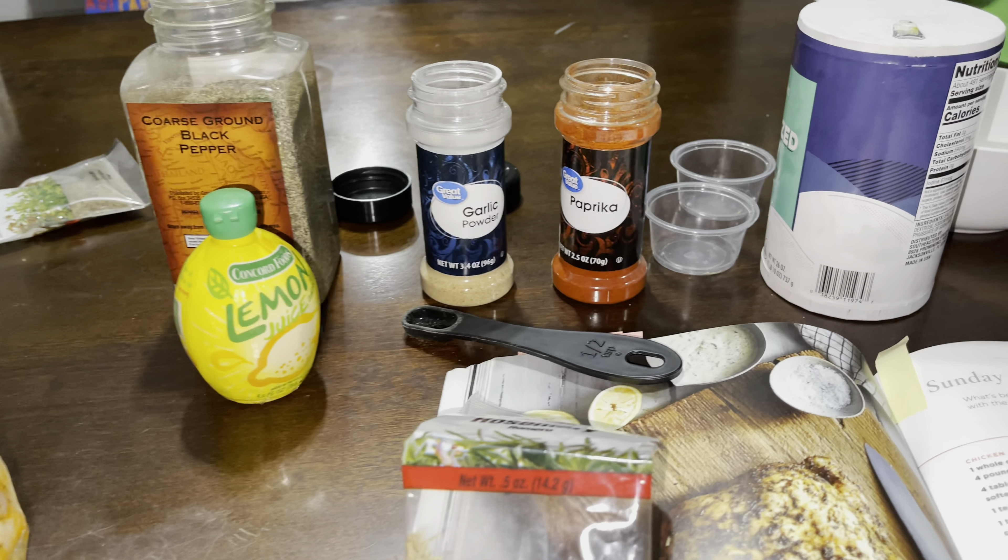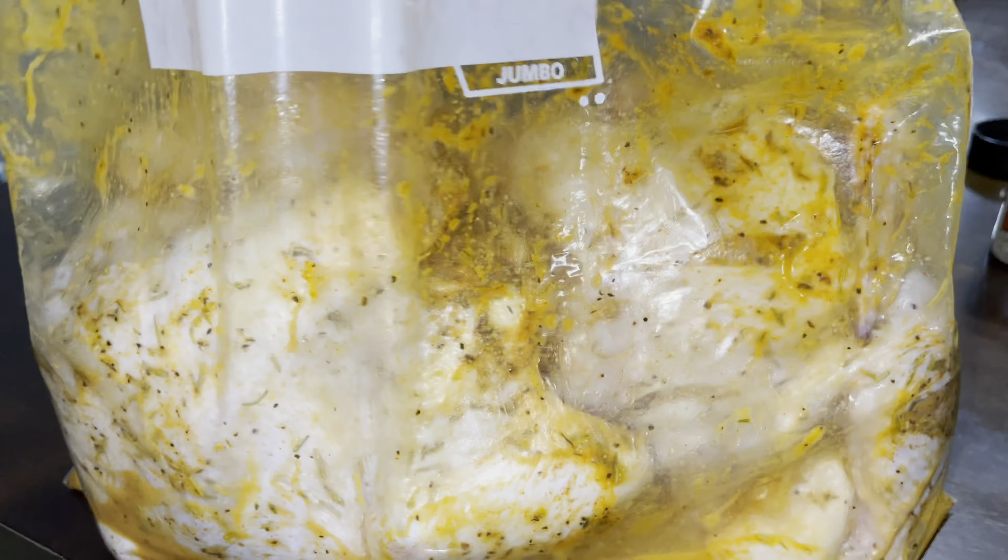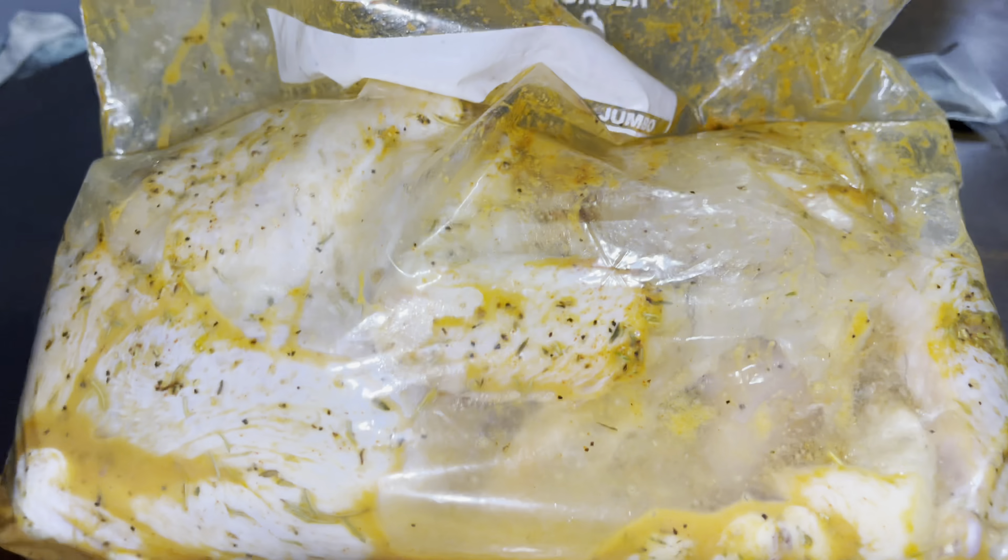Okay guys, see you when dinner is served so you can see the final result. I measured everything carefully so let's see how good it comes out — I'll be back, bye bye!